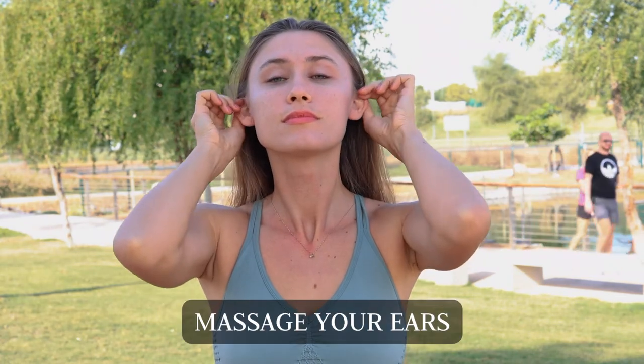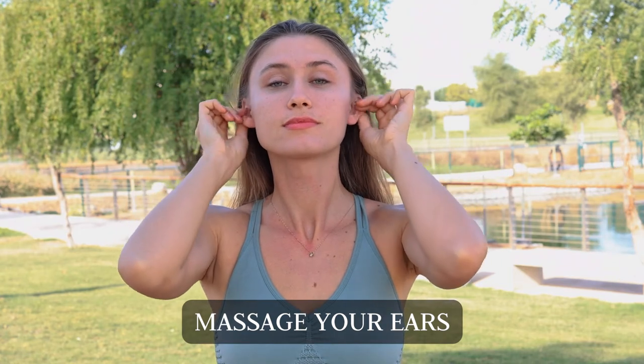Massage your ears by pinching them. Run your fingers around the insides of your ears, following the contours of your ears.